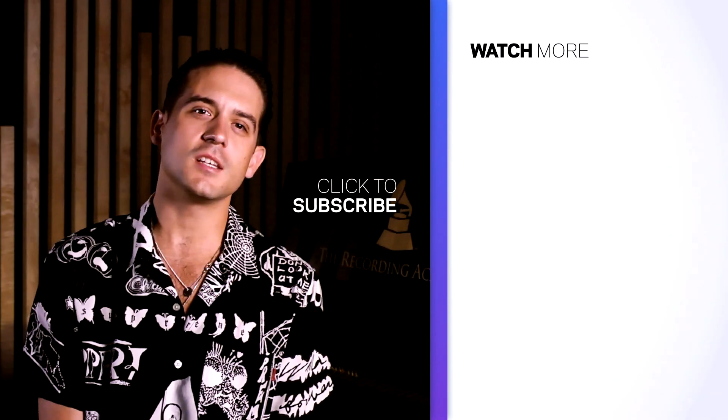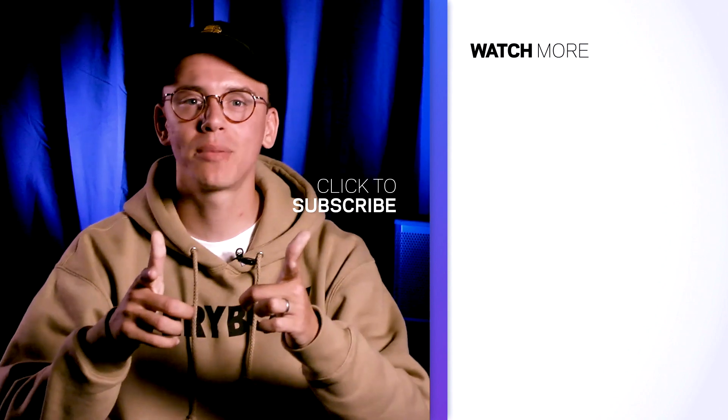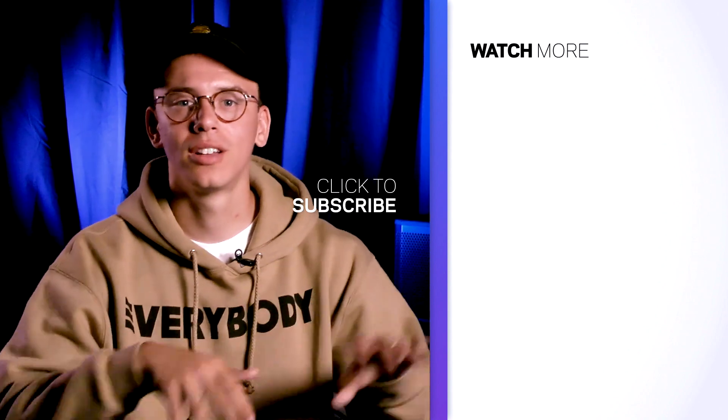What's up, y'all? This is B.O.B. This is G-Eazy. I'm Moe. This is Julia Michaels. This is Logic. Make sure you subscribe to the Recording Academy channel.